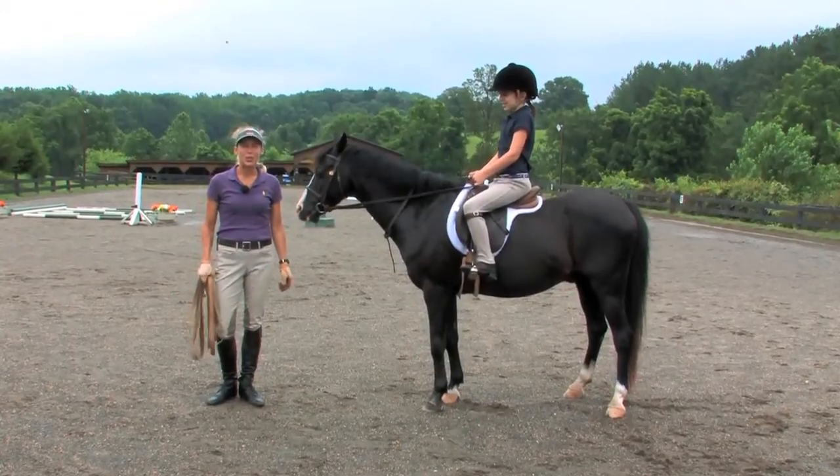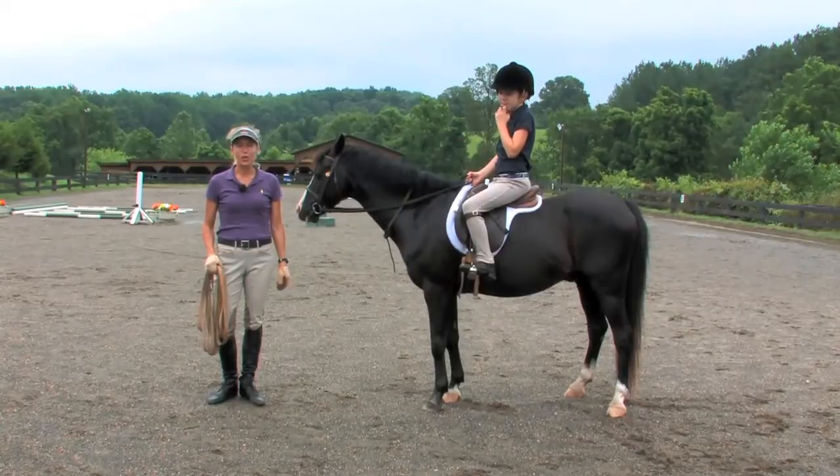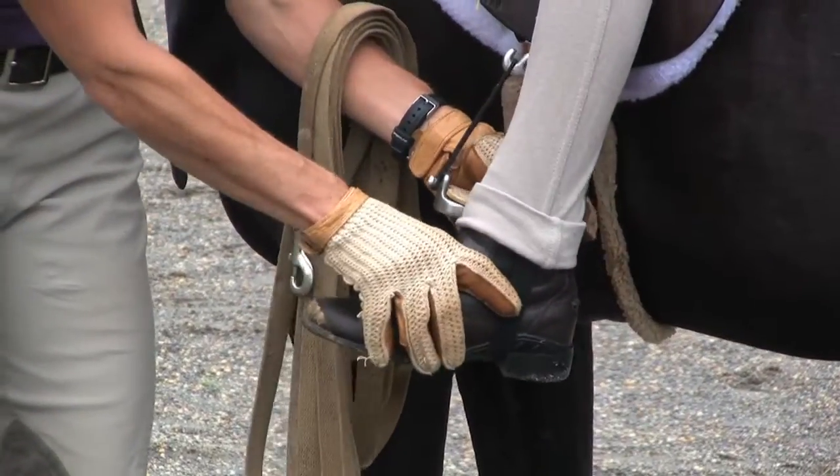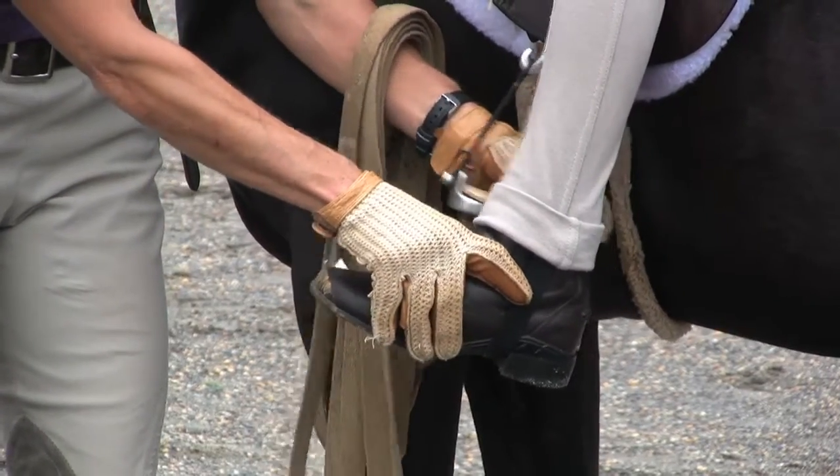Hi, I'm Susan Diehl. Welcome to EquestrianCoach.com. Today's topic is working on a rider's position. When starting riders, I like the stirrup to hit at or a little bit above the rider's ankle.